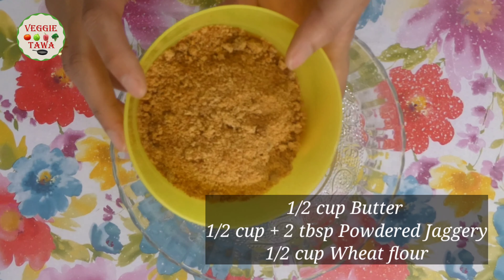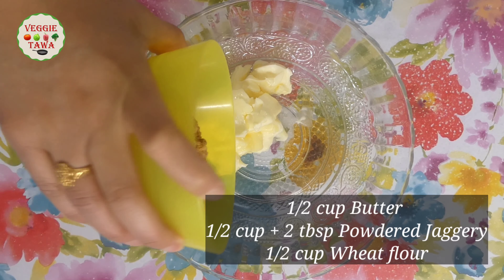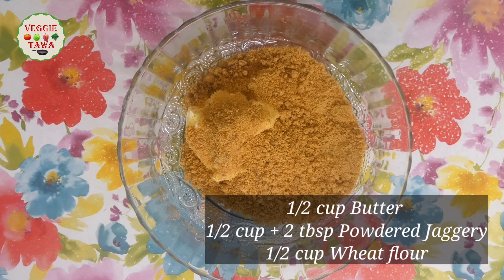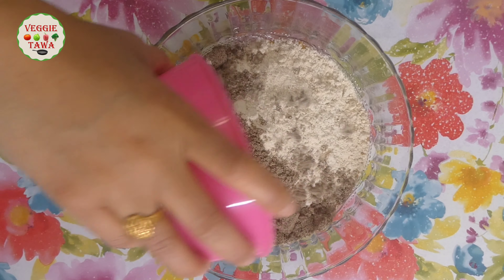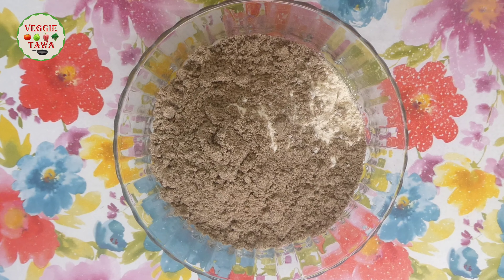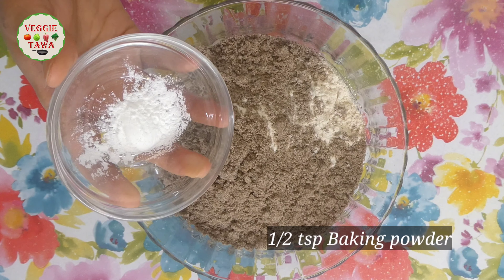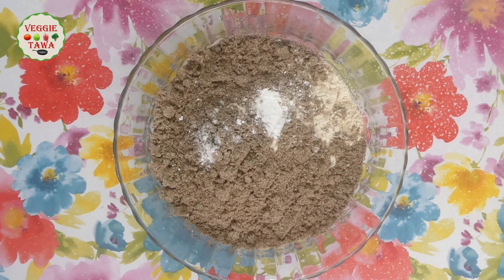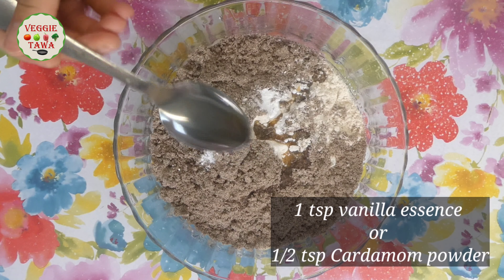Add 2 tablespoons of jaggery powder, then 1 and a half cups of jaggery powder, and 1 half teaspoon of baking powder. Add 1 tablespoon of vanilla essence, and then 1 teaspoon of vanilla essence while adding in the flour.